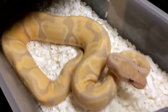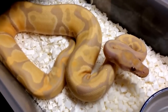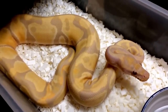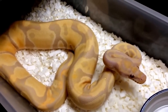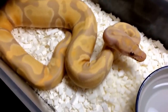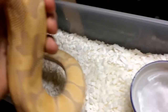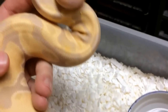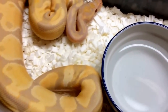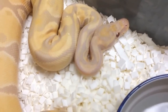Here we got another animal we got at the same time as that Mojave spot-nosed yellow belly female — this also came from Don Patterson. This right here is a toffino, which is basically what you get when you breed a toffee to an albino. By the way, toffee is the same thing as a candy, so you could call this a candino if you'd like. This guy is really nice — the color is just fantastic. I find these to be a lot nicer than lavender albinos; the pinkish purple is just very nice on these animals and you can see it's very intense on the head.